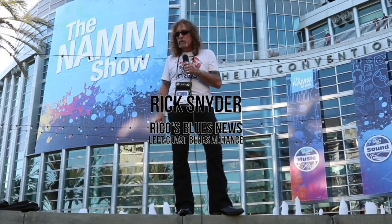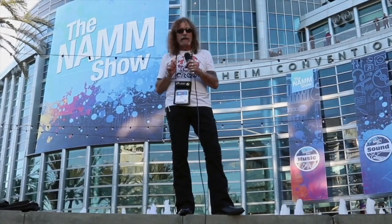I'm Rick Snyder with Rico's Blues News and the Left Coast Blues Alliance, and we're going to go check out NAMM, and you're going to come with us.